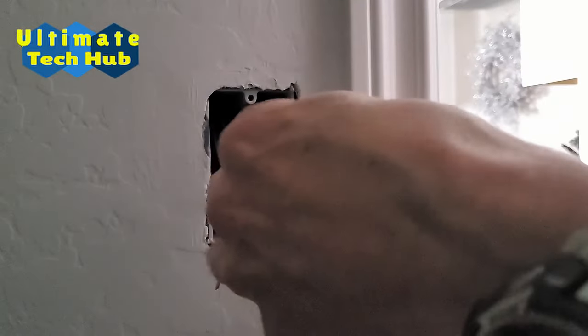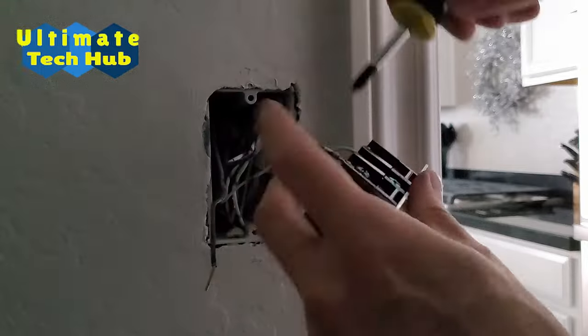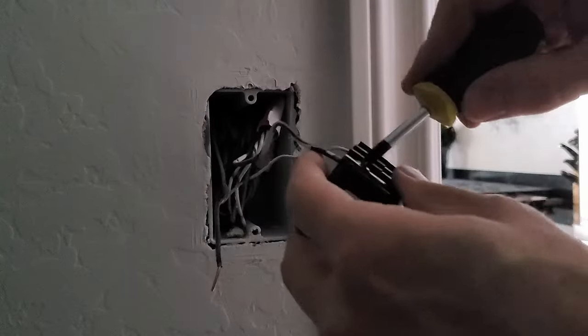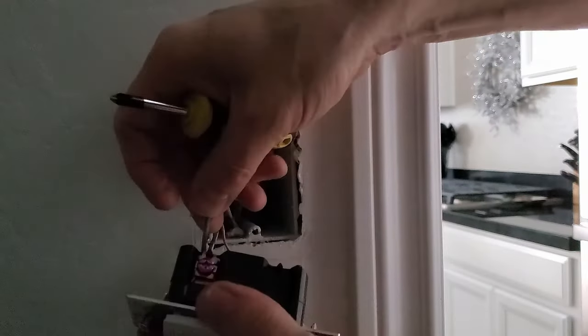Next, attach the two remaining wires. It doesn't matter which wire you choose — either wire will work with both connections. One wire attaches to the top location and the other wire attaches to the bottom location.